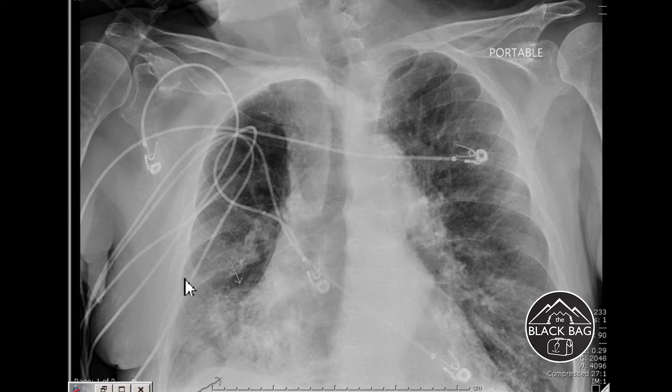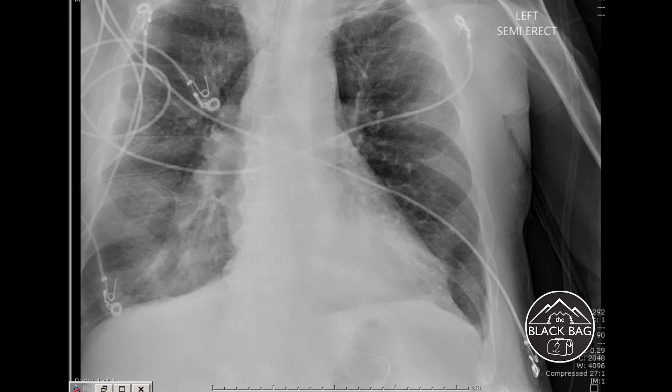This is probably starting to be a lobar infiltrate, most likely the right upper lobe anterior segment, because it's so prominent on the portable film in the front. These would probably be little patchy infiltrates in the right lower lobe. This is the same patient after we've treated his pneumonia — he's been on a ventilator for a few days, and we've diuresed all the fluid that was given to treat his sepsis.